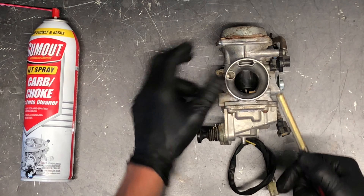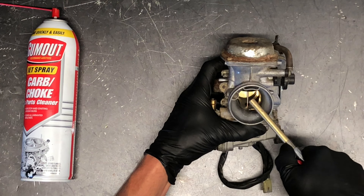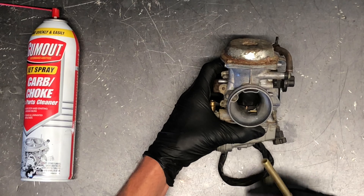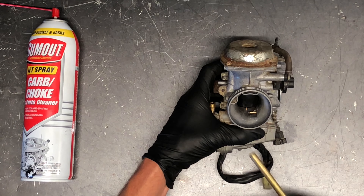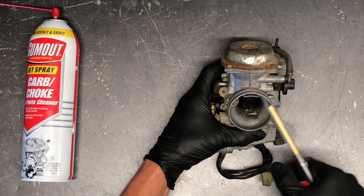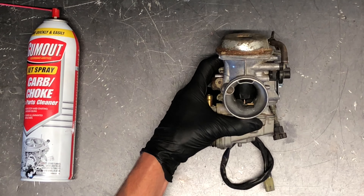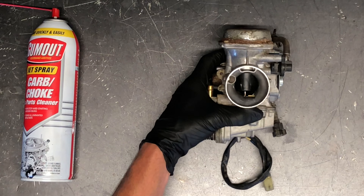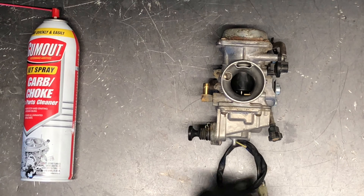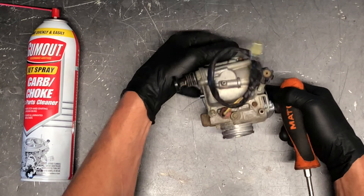A little trick I like to do: take compressed air and blow through this top port here — it's going to raise your slide, raising your needle, and that's going to allow more fuel to be sucked up through your main jet area. Make sure when you do that it raises the slide and make sure it slides back down properly. If it doesn't, pull the top of that carburetor apart and inspect that diaphragm — make sure there's no rips or tears. We'll go through that in a little bit.